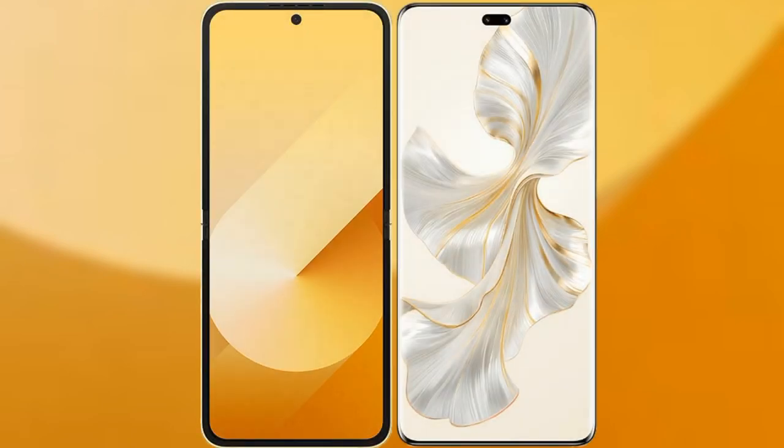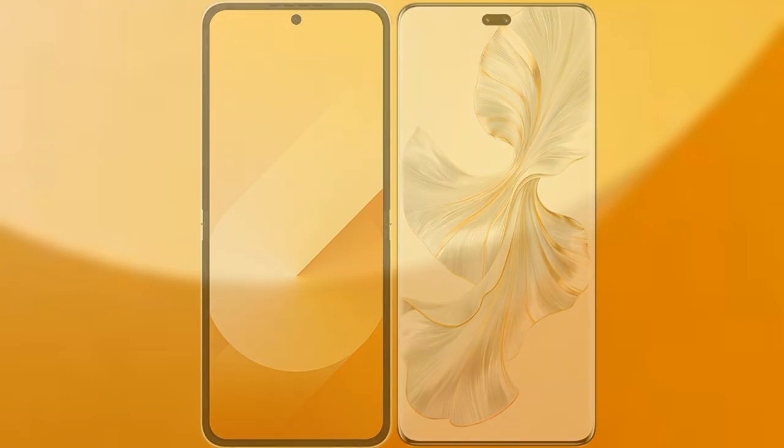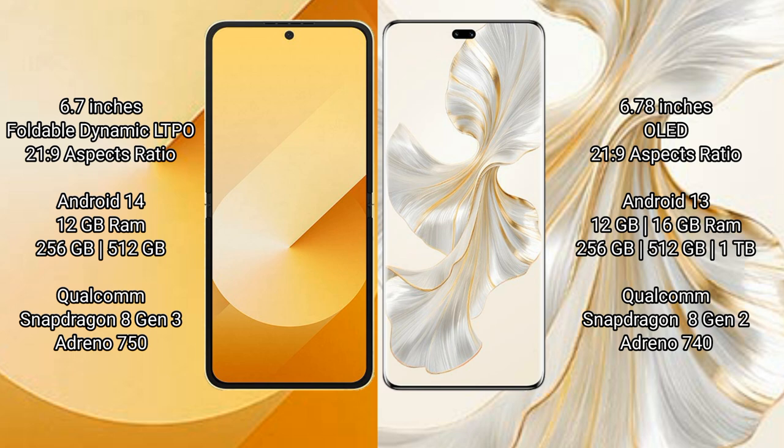We will compare the new Samsung Galaxy Z Flip 6 with Honor 100 Pro. Samsung Galaxy Z Flip 6 comes with a 6.7 inches foldable dynamic LTPO AMOLED display at 6.0:21.9 aspect ratio. Honor 100 Pro comes with a 6.78 inches OLED display at 6.0:21.9 aspect ratio.